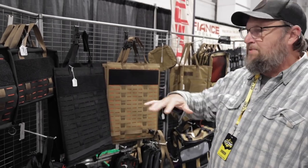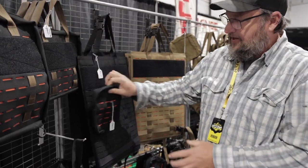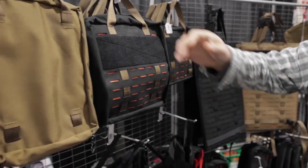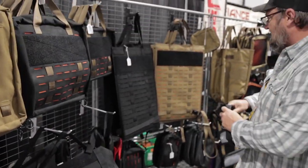All the pieces kind of work together. A general purpose pouch will mount to this panel, but it'll also mount to the front of a tool bag or a first aid kit bag, so each piece works together.